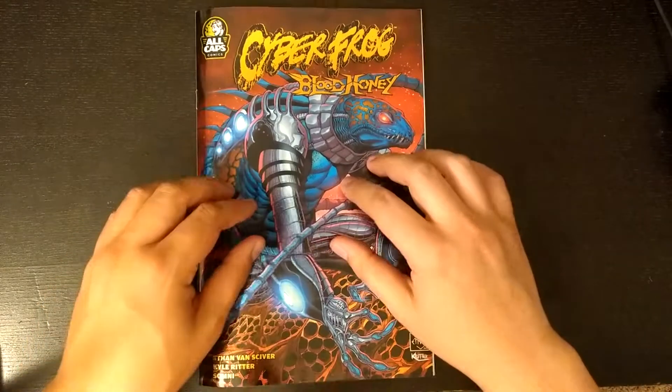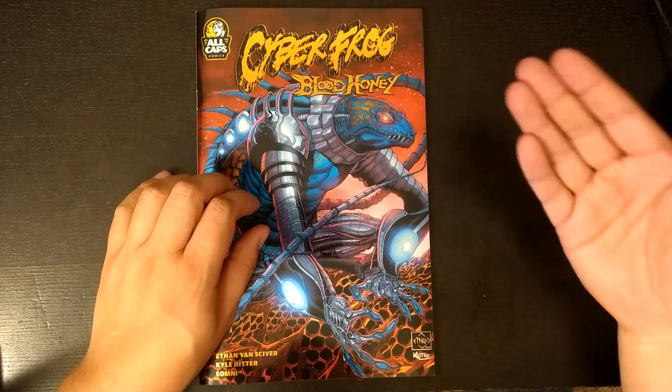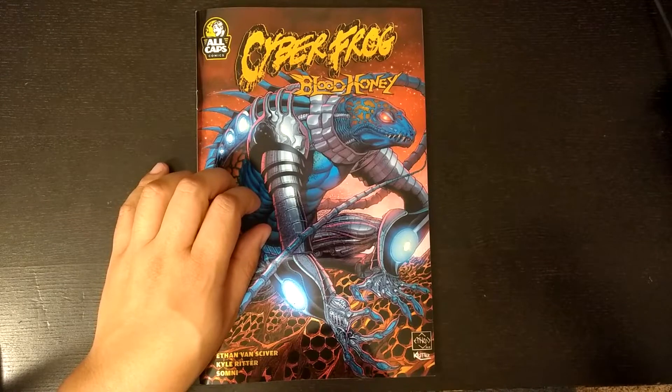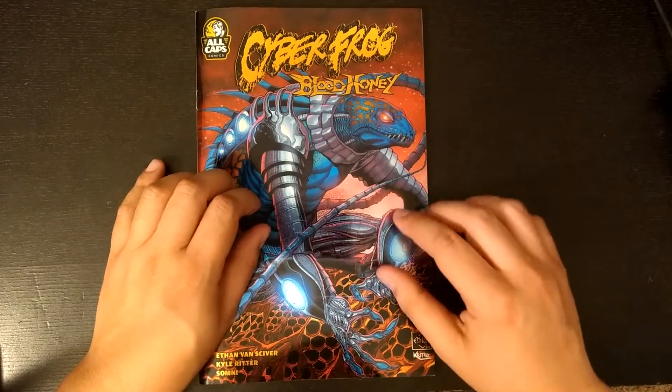But Cyberfrog Bloodhoney is a pretty interesting case. It is an independently owned comic, crowdfunded on Indiegogo. Extremely successful — it did run multiple campaigns, but in total raised more than a million dollars, just the franchise in and of itself.